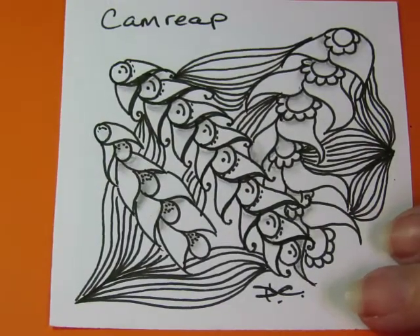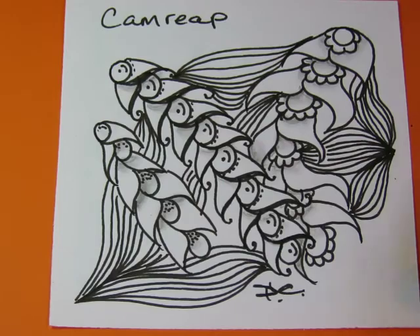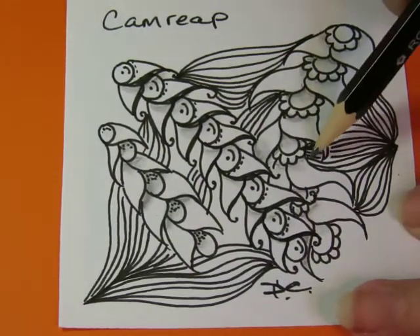That's better. It needed something. Wasn't sure what it needed, but it needed something. I just couldn't leave it as a not completed tile.